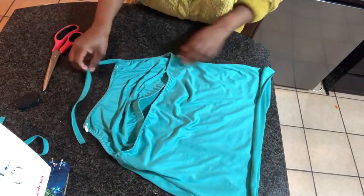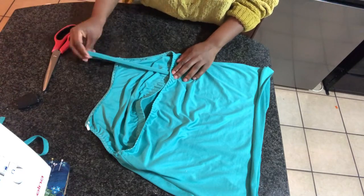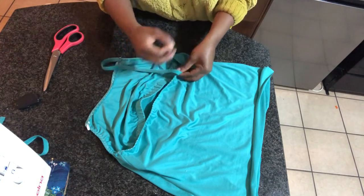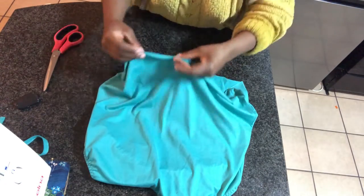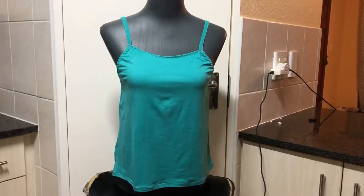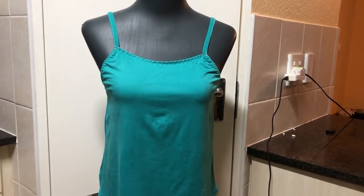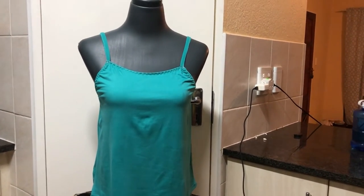You also want to do the same thing at the back — attach it on the inside and go ahead and sew a straight stitch. Then don't forget to hem the bottom of your camisole. I can't wait to show you how this looks on the mannequin.